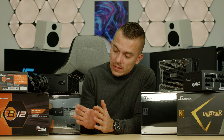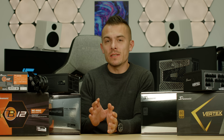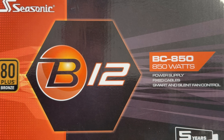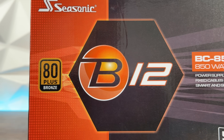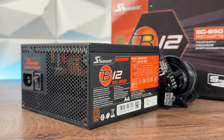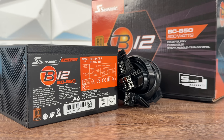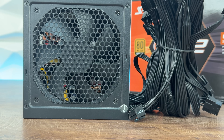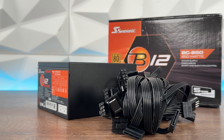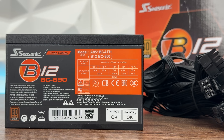First up is the Bronze tier, and here we have the Seasonic B12BC 850W, which is a non-modular power supply. Bronze certification means about 85% efficiency at 50% load. If your system needs 500W, a Bronze power supply will draw about 588W from the wall — the extra 88W are lost as heat. The B12BC850 is built for budget and mid-range systems, with smart and silent fan control so it stays quiet during light use. Target builds are entry-level gaming PCs, home office setups, and HTPC builds. It's reliable, affordable, and a perfect starting point if you still want Seasonic quality.